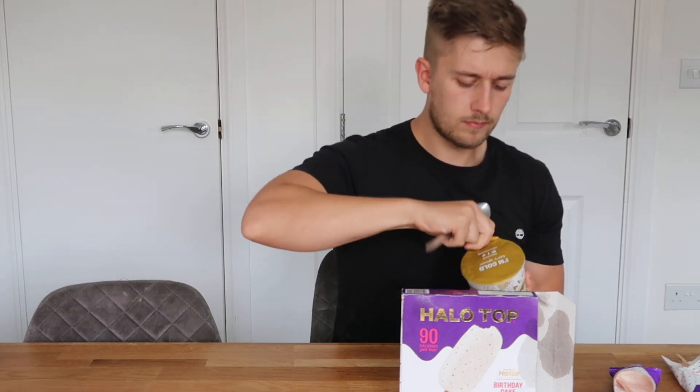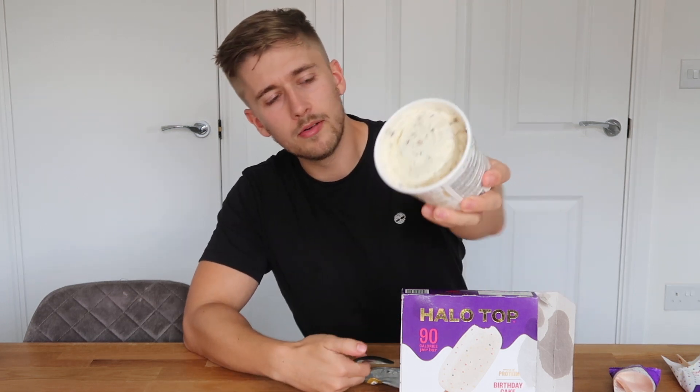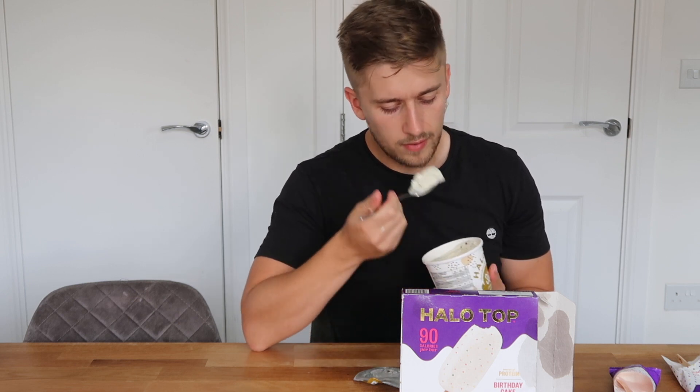Now we're going to try the tub. Presentation-wise, I like this a whole lot more. Let's get this open. It seems to have kept its shape a little bit more as well, which is good. It's quite soft.